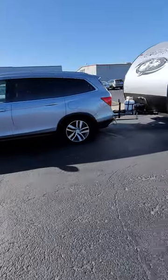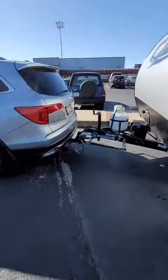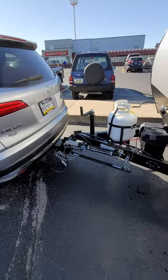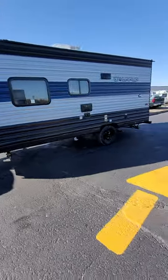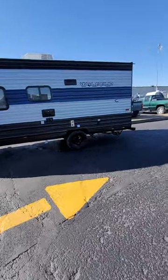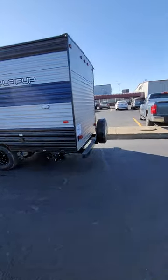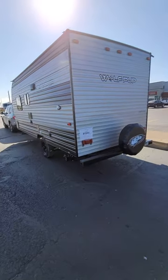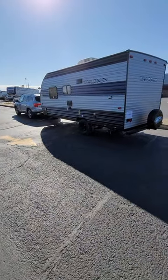That's our Honda Pilot hooked up with the sway control, stabilizer, 16 FQ — it's right at 3,100 pounds. Might be a little windy because we're in Iowa right now, it's a windy day.